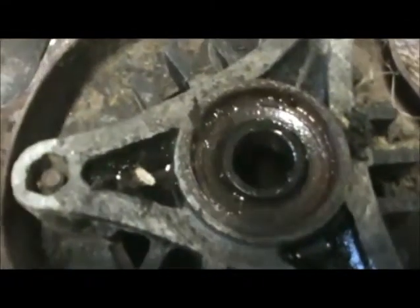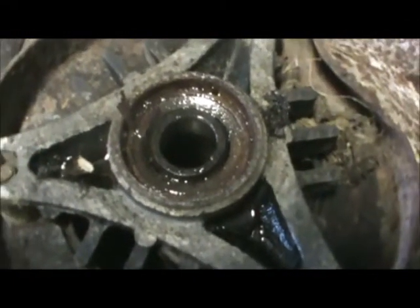We've sprayed that bearing down with that rust buster and we're working this thing around and around. We've got that just totally full of rust buster — it's like a rust inhibitor. Plus this is cleaning up a little bit, because we're still going to sand this down and pack it full of grease — wheel bearing grease. Right now I'm just trying to make sure it's working real good. As you can see, it's turning all by itself right there.